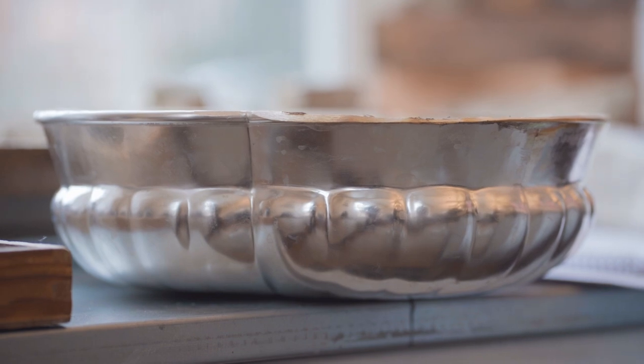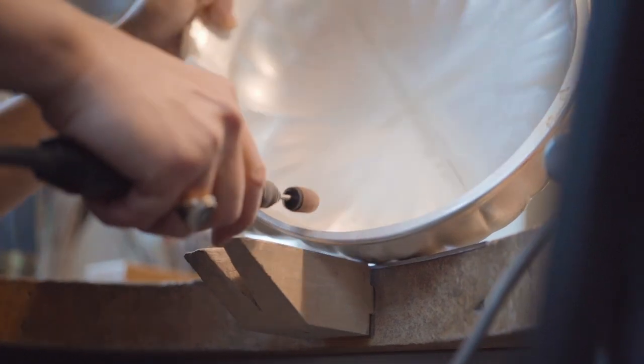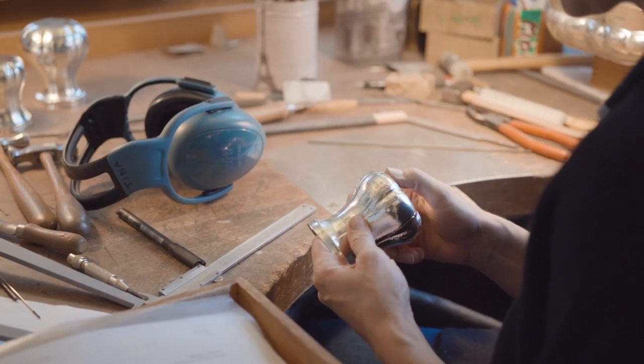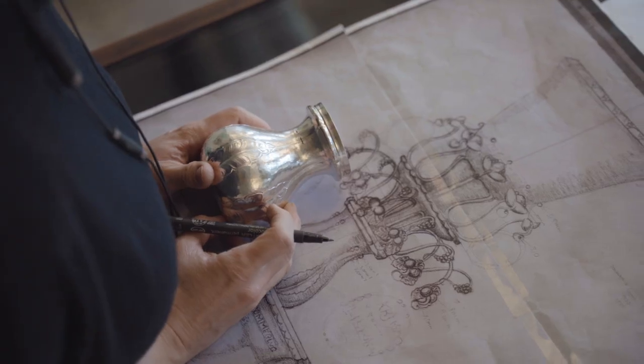With a piece like the 1505, while we have a fairly comprehensive drawing of it, there's a lot of mysteries to be solved in the production of a piece like this — things you can only know when you start the project itself. We've relied a lot on the expertise of the silversmiths here.